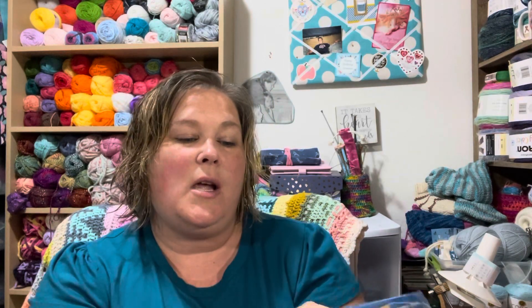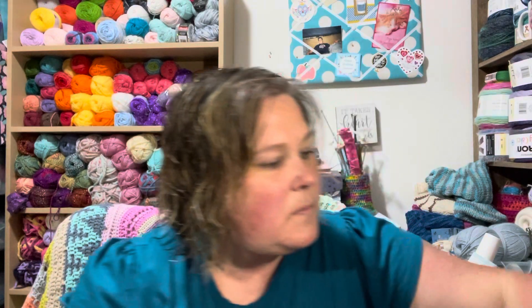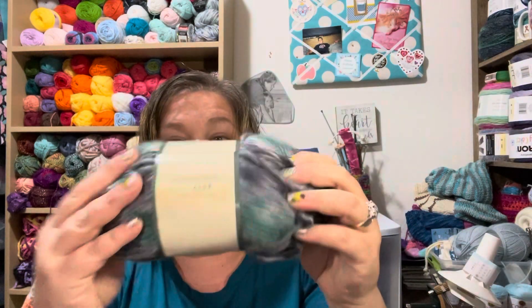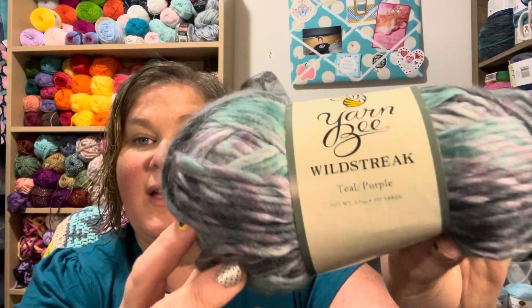Some Goobers, some milk chocolate — of course all my favorite yarn colors. There is a stitch marker. And look at this — these are definitely my favorite colors, the same ones that are in spirit: the aqua and teal. This is a Rainbow Rhapsody Teal of Fortune from Yarn Bee. Then there is another tealy-colored Wild Streak — this says it's teal purple.